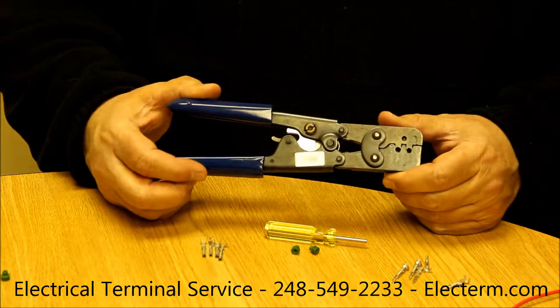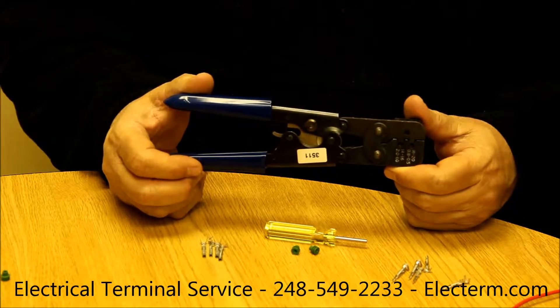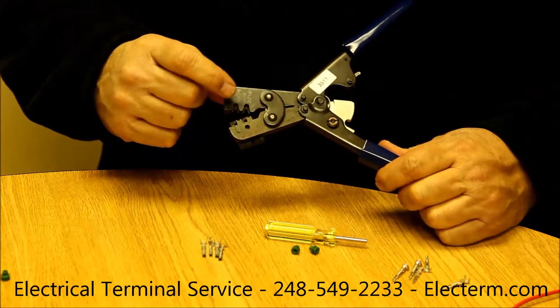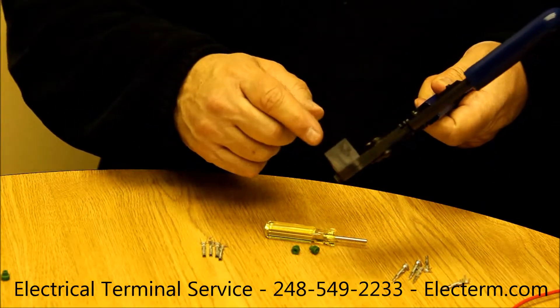We're going to crimp WeatherPack terminals now. This is the GM official tool, a 1201-4254. It's a ratchet tool. It has two different sets of dies — an 18-20 and a 14-16 — and it has a locator on the back to help you do the crimping.